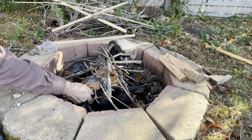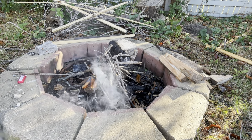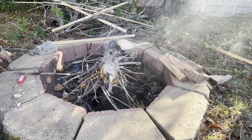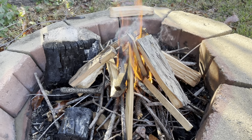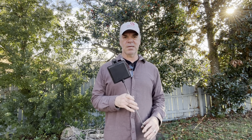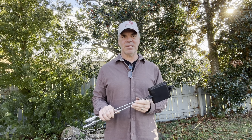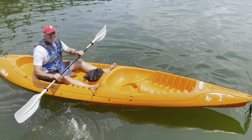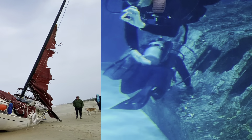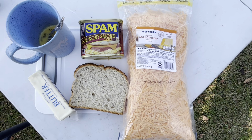So let's get started. While the fire gets going, time to tell you what we're doing — we're going to do more adventures in pie iron cooking. You may have seen the video I did about a year ago. I decided to try out some new recipes, hope you enjoy it. For our first recipe, we're going to make a good old-fashioned egg sandwich.